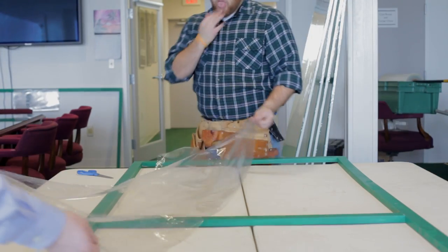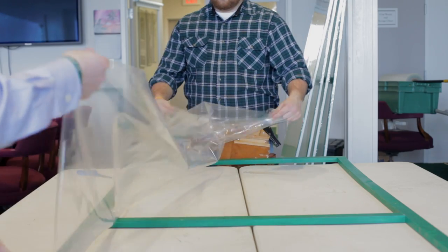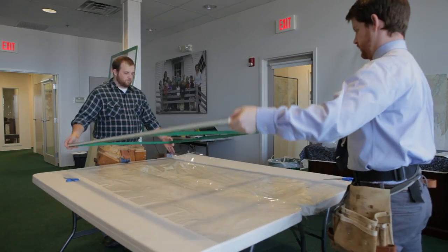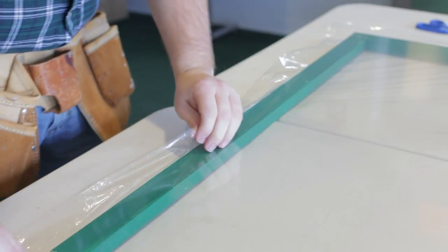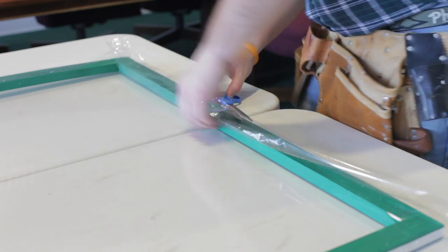Then roll out the desired length of film. Be sure to leave about 4 inches on either end so that you have enough to wrap around the edge, and cut from the larger roll. Lay the frame down on the open piece of film. Remove the covering from the double-sided tape and fold the film over the sides of the frame.